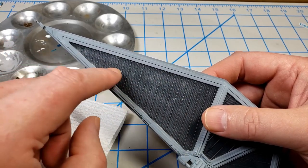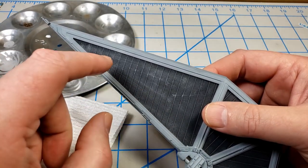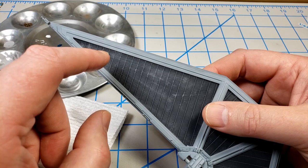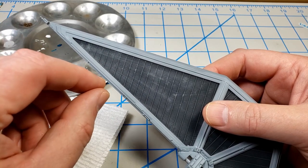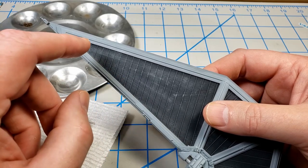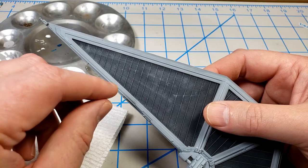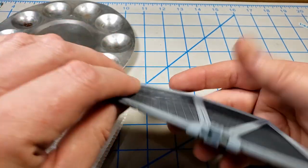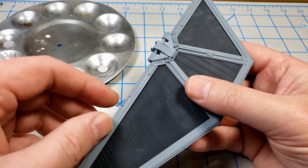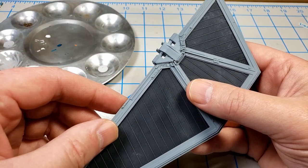I'm going to go back and repaint that area with the black-gray and dry brush it again so it'll look a little cleaner. One of the beautiful things about building a model that a lot of people don't take the time to do: if you have something that's not like you want, stop and correct it. It's generally easy — you paint over it, do some additional steps, and move on.